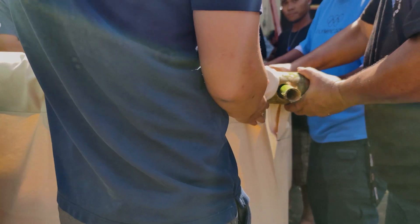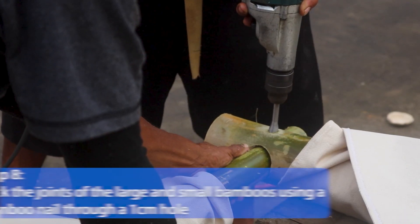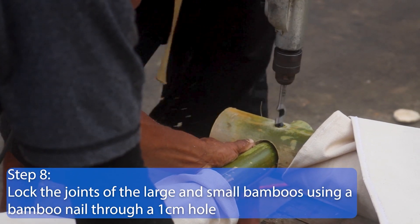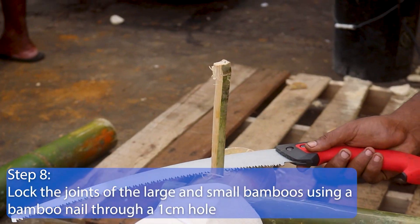Do the same for the top frame of the cube. Step 8. Lock the joints of the large and small bamboos by drilling a 1 cm hole and using a bamboo nail to secure in place.